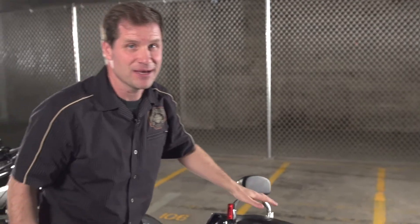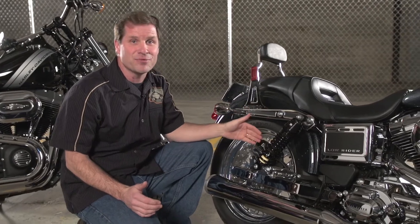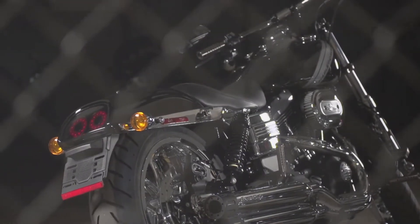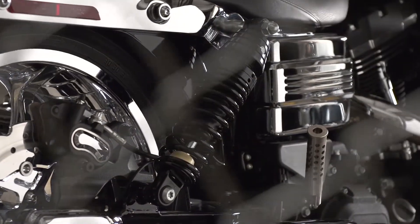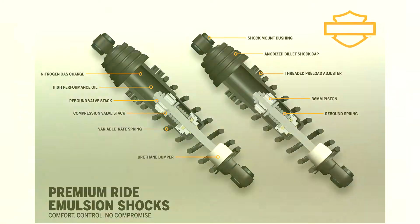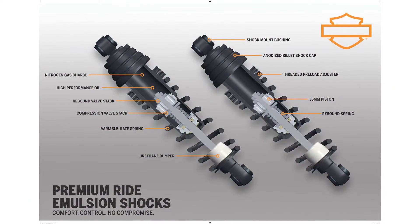Moving to the back of the bike, we have nitrogen gas-charged emulsion shocks that include a new urethane bumper to greatly improve bottoming resistance. The dampening is controlled by a 36mm piston and valve stack, along with a high-performance, low-viscosity oil, which allows the shocks to react quicker to impacts, providing a controlled, yet plush ride feel.